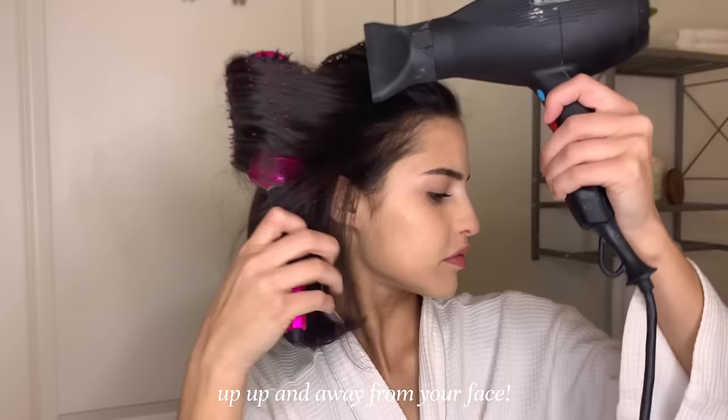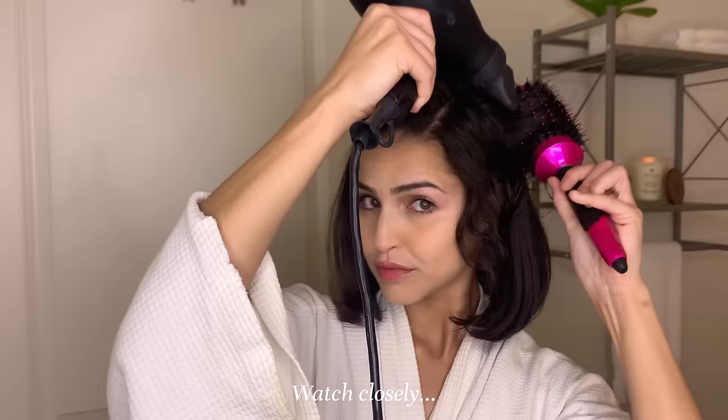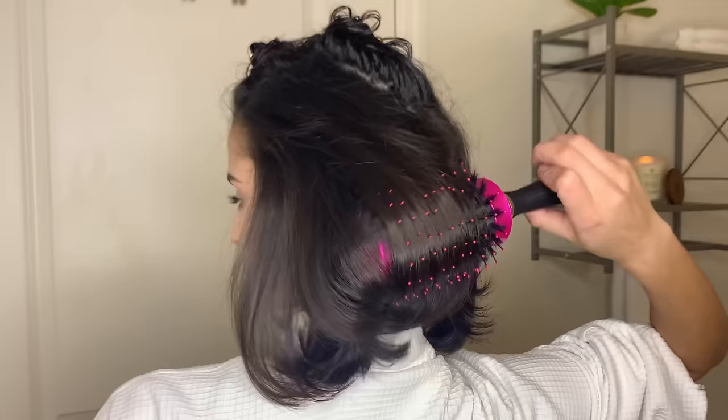Now we're going to keep taking these pieces, just keep working them away from your face, making sure that it's smooth — nice and smooth, nice and dry. Now we're going to take another big piece and add it to the other side, just like we did with the last side. Now we're just going to blow dry these pieces the same way, away from our face. Be sure that you're also doing it under as well, so that your hair is not flipping out and it's kind of hugging your face nicely — I think this gives it a nice look.